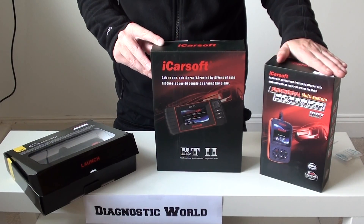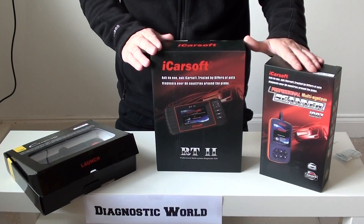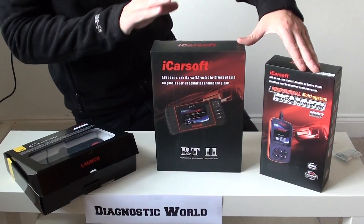Genuine, easy to use tools — we'd highly recommend these. Just visit us at Diagnostic World. If you've got any questions or queries, please by all means give us a shout and we'll help you out as best we can. Thanks for watching this video and I hope it helps.